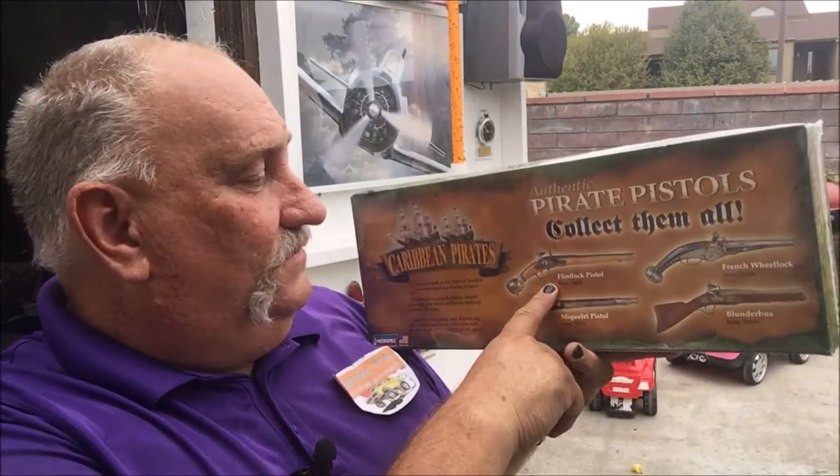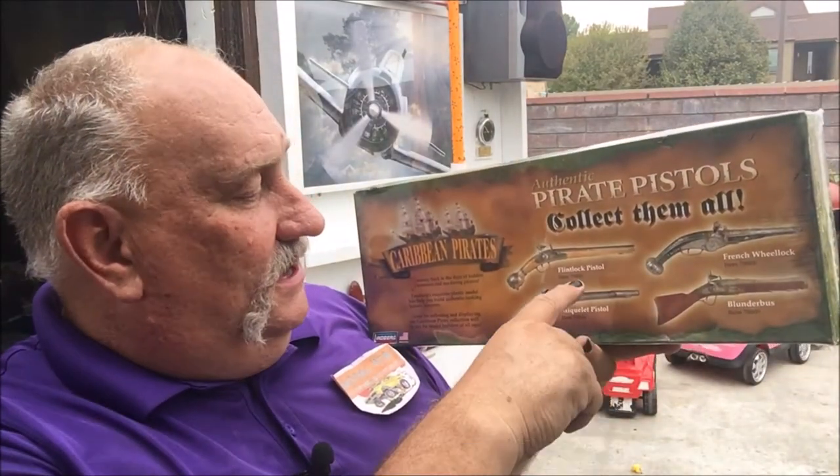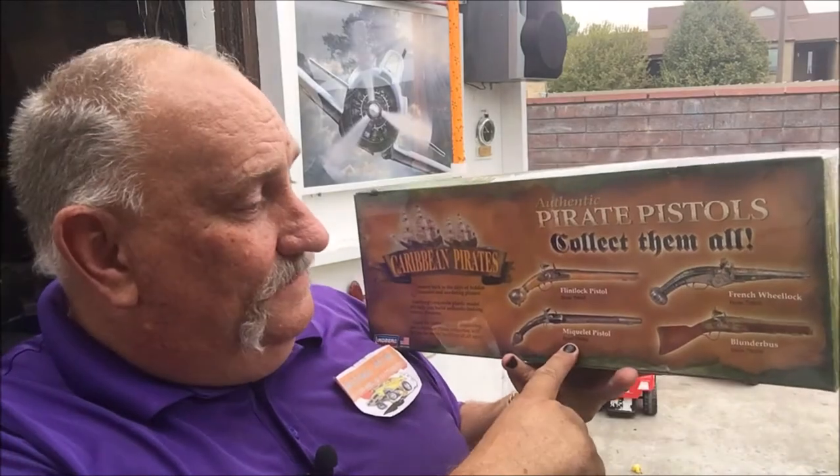Yes, it came in the mail today and as you can see I'm ready for my pirate outfit — got the black nails and everything. Of the four, I started out with the flintlock pistol, moved on to the McGulay, then on to the blunderbuss, and now I finally got the French wheel lock.